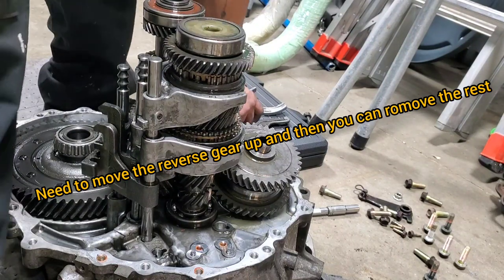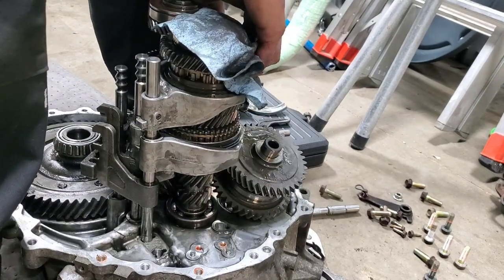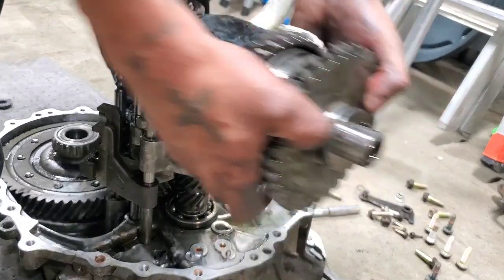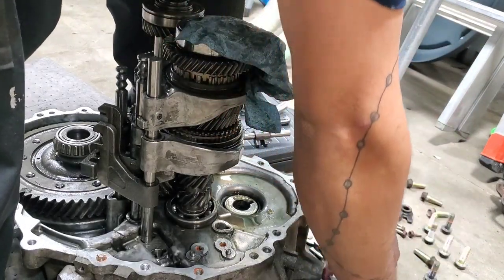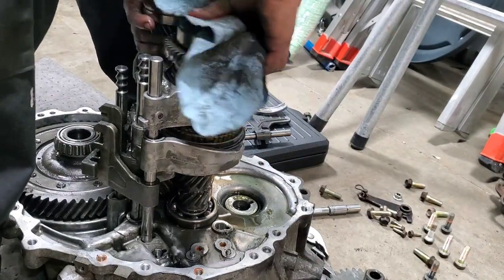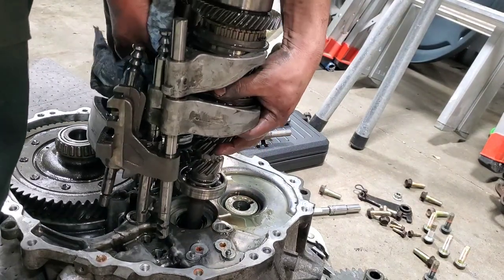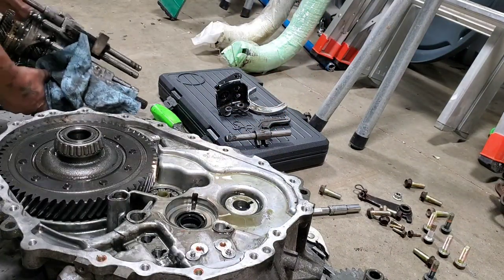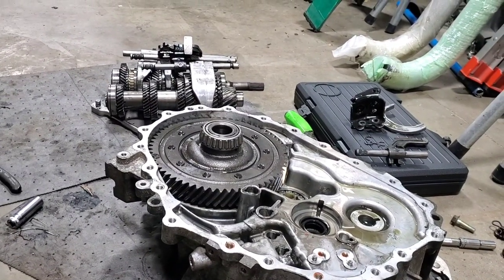I took all like four C-clips right now. You wiggle this up, then you pull the input shaft. Pull that out. Hopefully everything comes out. Pull it to the side — like so. And that's how it looks.